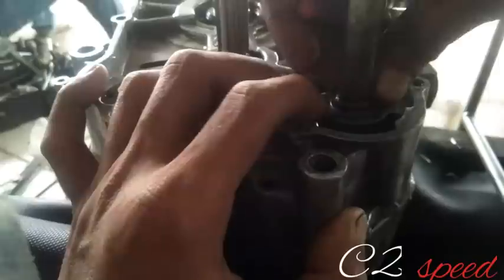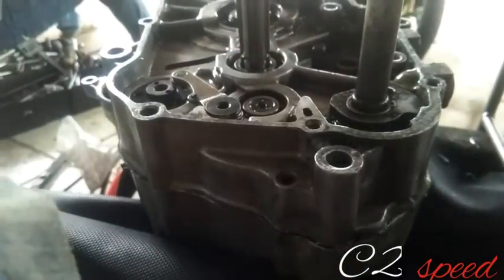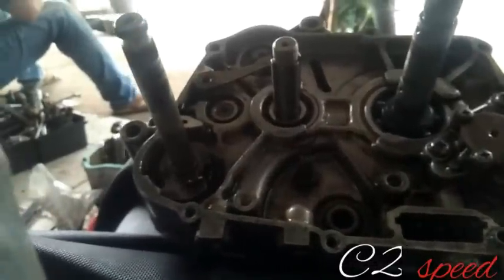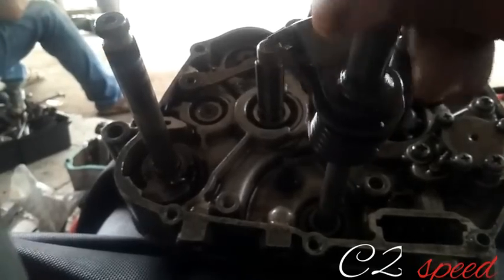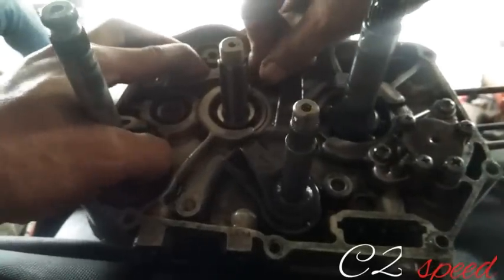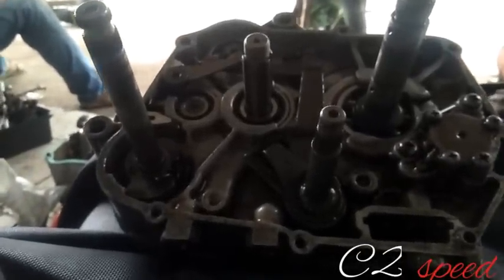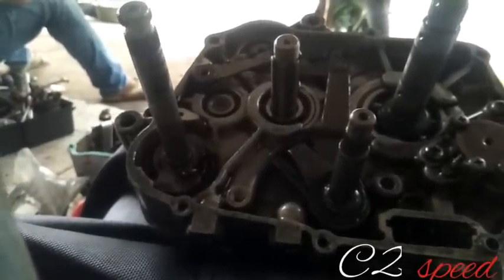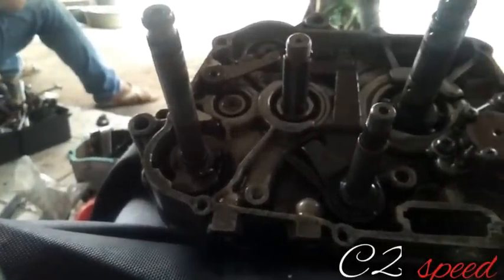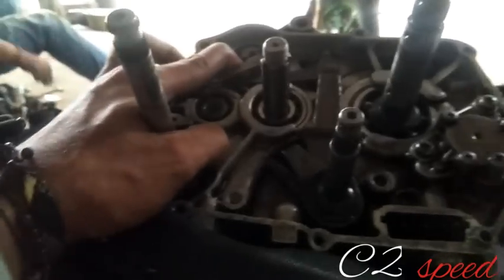Seperti ini guys, sudah terkunci dengan baik dan benar. Lalu pasang kembali gigi operan guys, pasang kembali as operannya. Kurang lebih seperti ini. Lalu paku-paku daripada gigi botolnya. Tricknya untuk memasukkan paku-paku ini: masukkan dulu bagian yang panjang guys, bagian yang panjang, agar tidak nyeplos, karena ada satu lubang yang dalam.